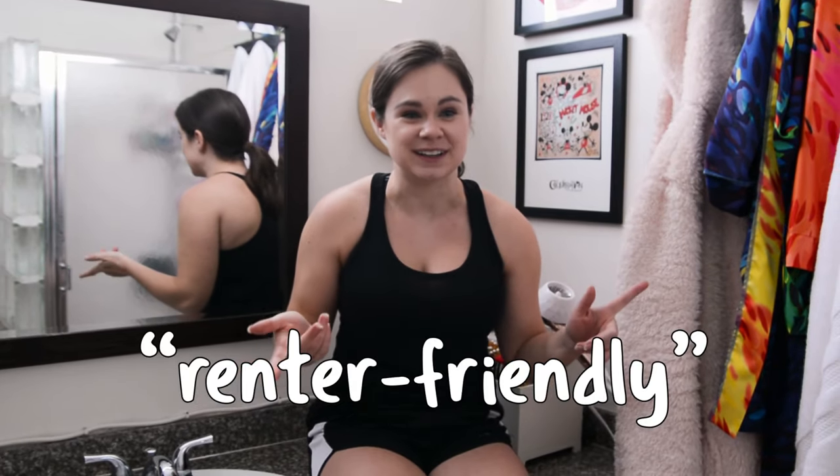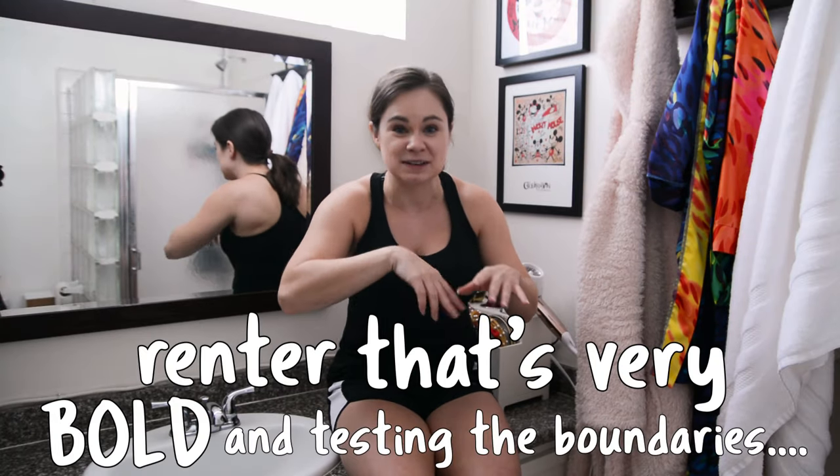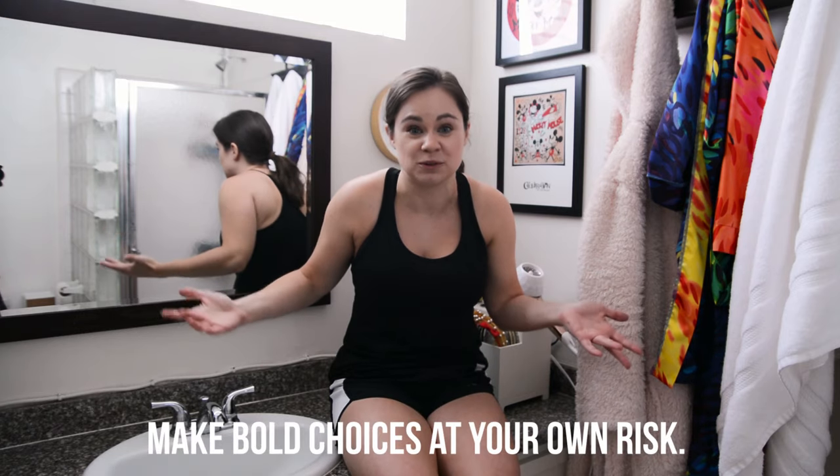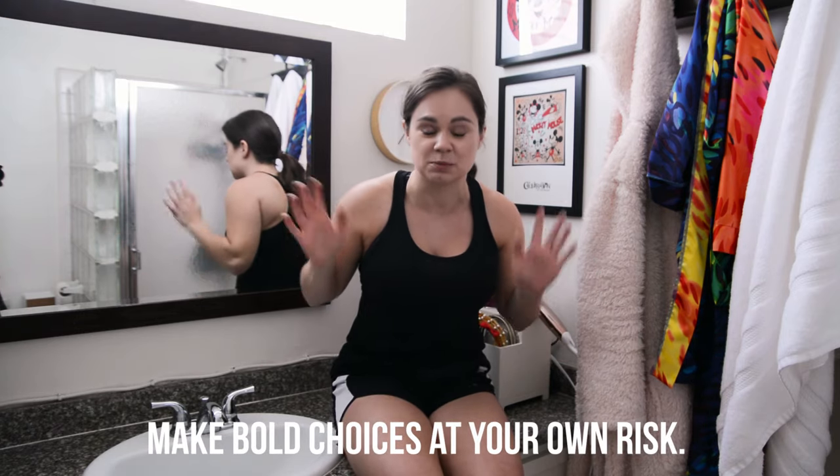I'm a renter — I do not own this property. I'm not going to be so naive as to market this tutorial as renter-friendly, because it's more like renter-ambitious. What I'm about to do is not something you should do without the permission of your landlord or property manager.